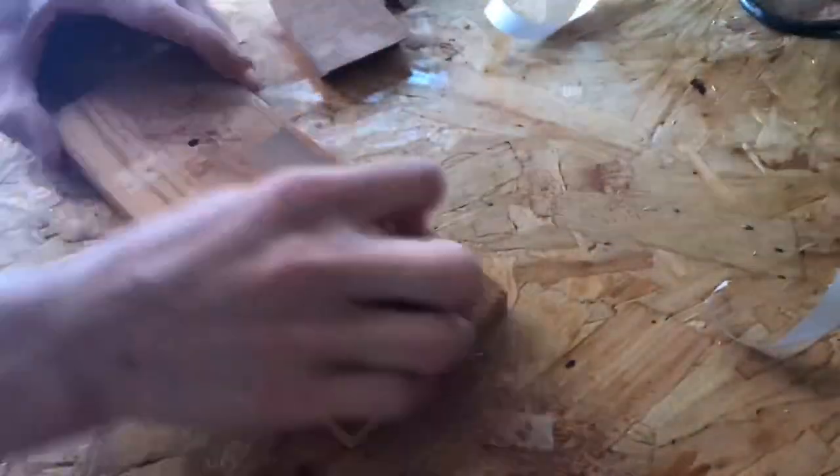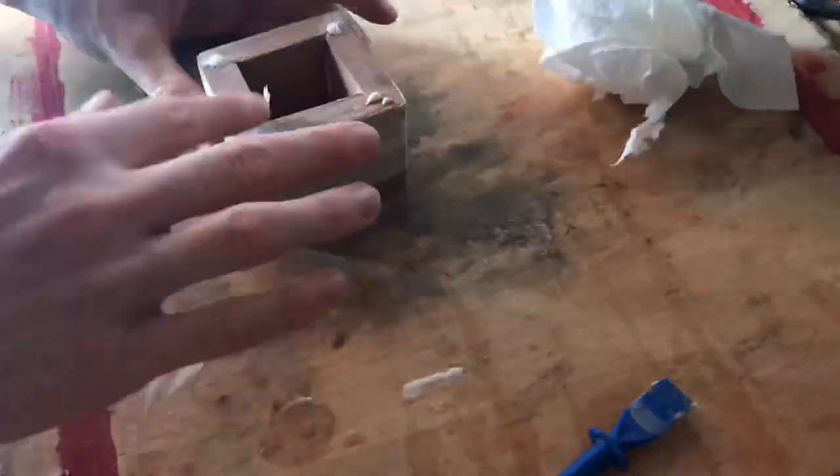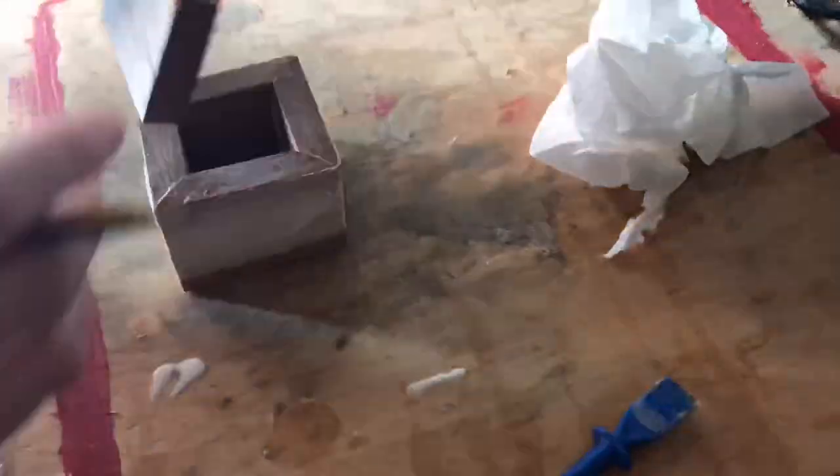I'm just sanding here to remove any sharp edges. I used Gorilla Glue to glue it up because it works really well for this, and as you can see I already had a couple of issues with some cracks, so I filled those up.